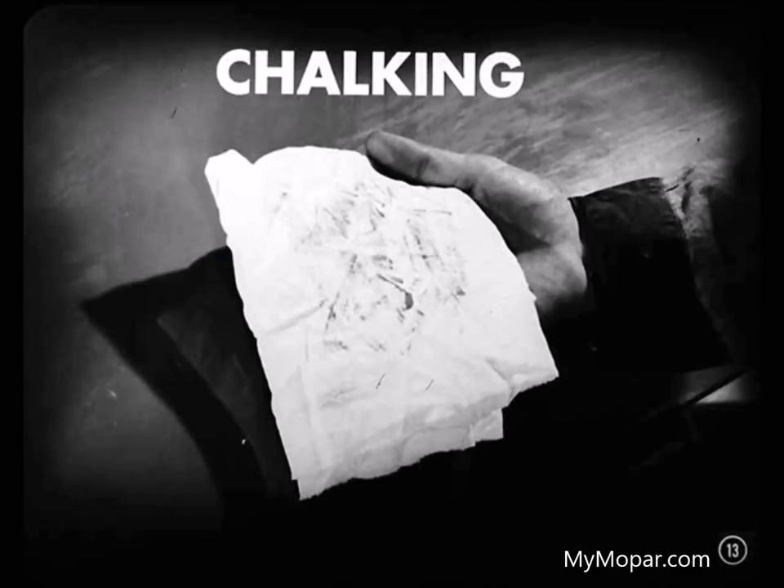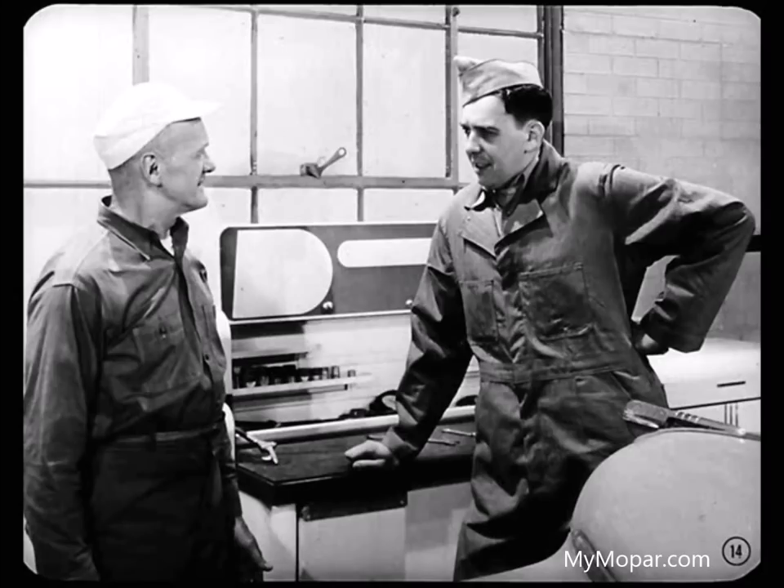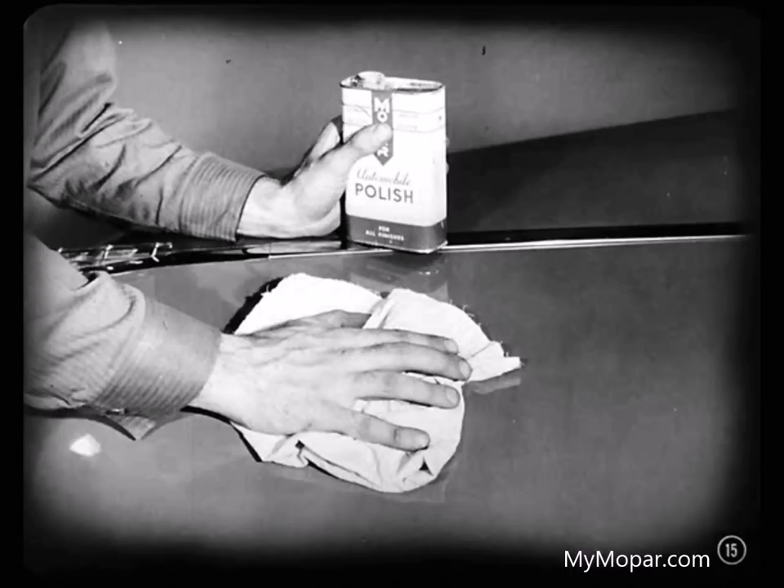You can recognize this chalking condition by a slight dulling of the finish. And if you rub the surface with a dry cloth, you'll see traces of color on the cloth. But what can you do about getting rid of this chalking? Wash the car first, then polish the surface with good liquid polish. Sometimes the chalking will be too bad and you'll have to use a paste cleaner or even refinish the job. So don't let it build up.